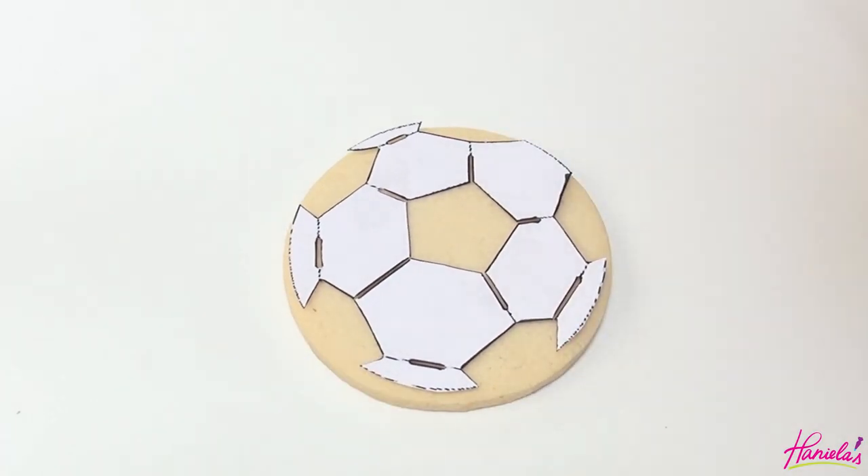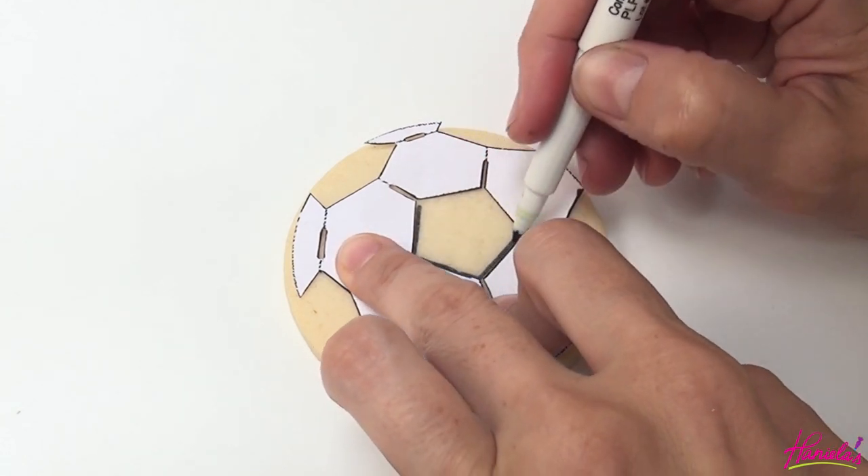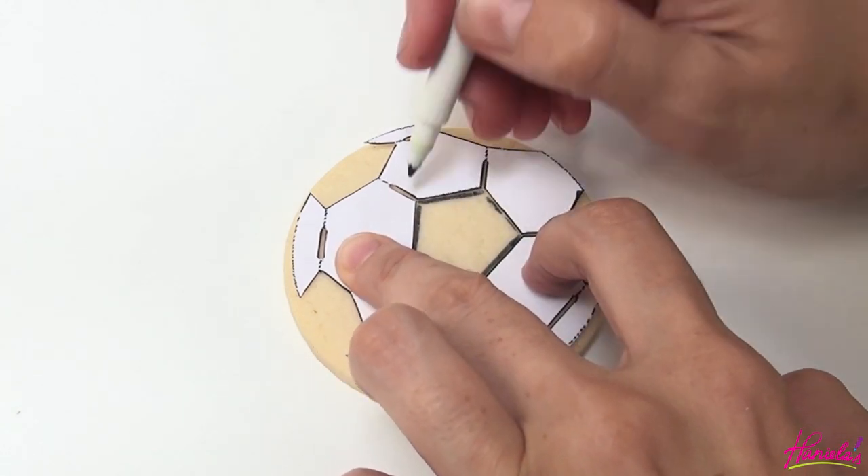A modern soccer ball has 32 panels — 12 of those are pentagon shapes and 20 of those are hexagon shapes.